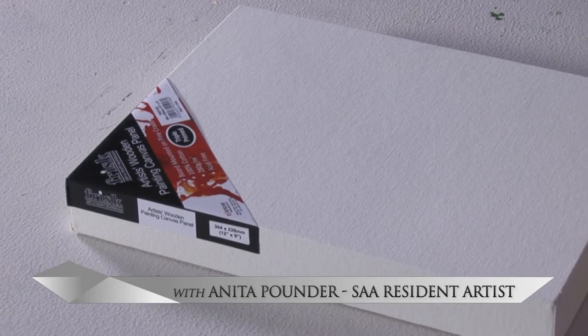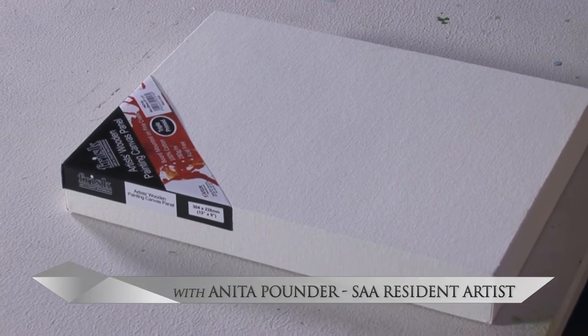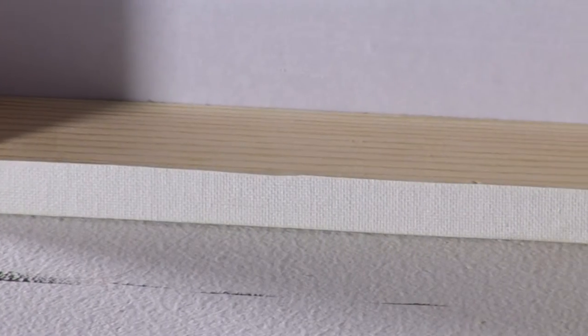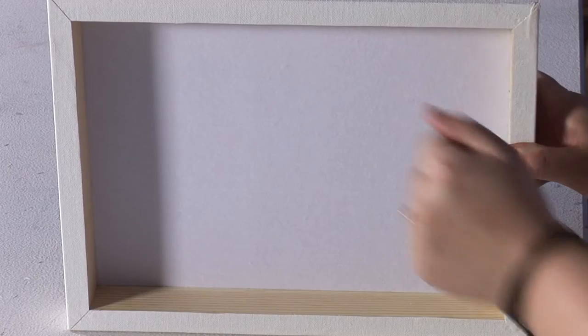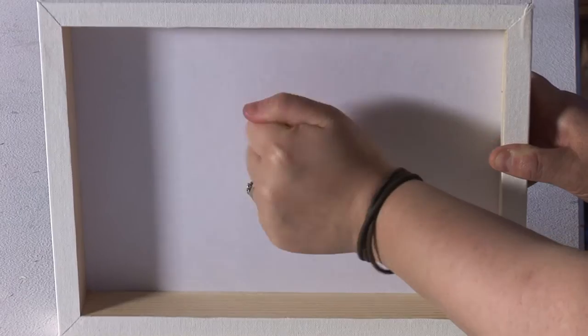A beautiful 100% cotton canvas bonded to a rigid board and mounted onto a solid pine frame. These painting panels feature a wrap around canvas edge, ideal for putting directly onto the wall or on display. The surface is triple primed, acid free, and ready for you to work on straight away.